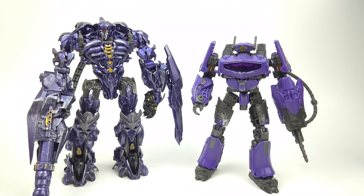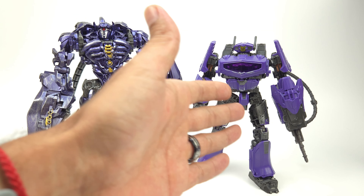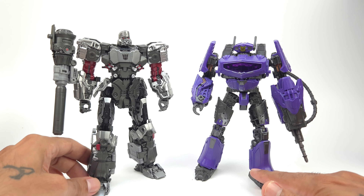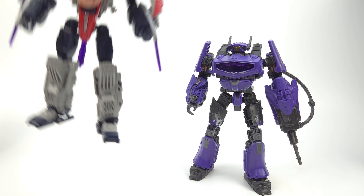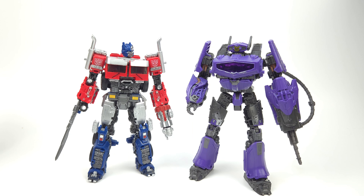As far as comparisons go, here's the Dark of the Moon Shockwave — a different version with the same coloring, though this one is a knockoff. It gives you an idea of the size. Here's the Transformers Bumblebee Concept Art Megatron — a great figure, and I'll be posing these together on my shelf since Shockwave is Megatron's right-hand man. Here's the Cybertron Universe Starscream — Shockwave is a bit taller. And here's the Transformers Rise of the Beasts Optimus Prime, another Voyager class — Shockwave is definitely a little taller. He is a big Voyager class and I love to see it.